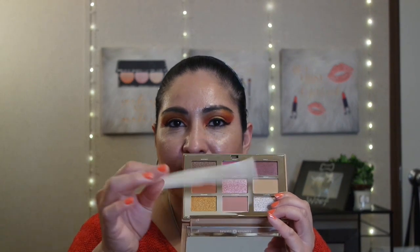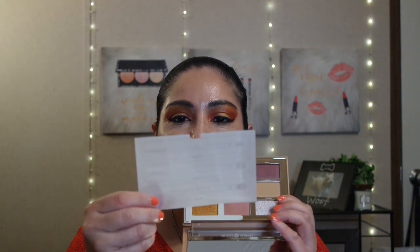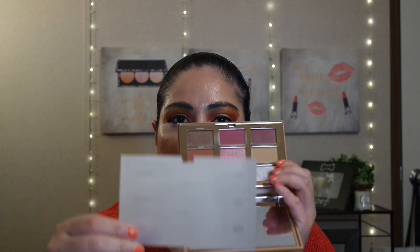Then I have the Compass Culture Future's So Bright Eyeshadow Palette. It comes in this nice acrylic packaging, and in the back it gives you the description of the item. When you open it, it comes with this white wax-like paper that tells you what brushes to use to create your eye looks — what kind of brushes to use for this palette.